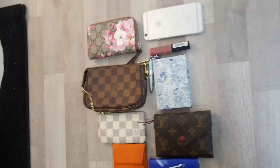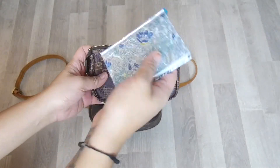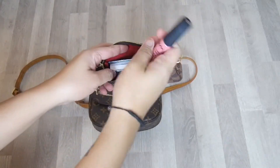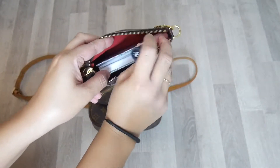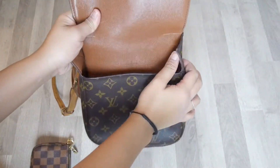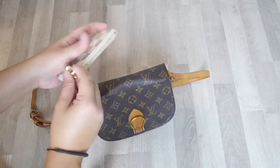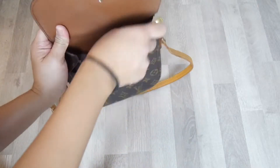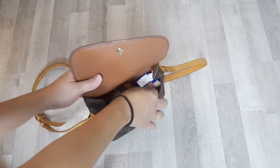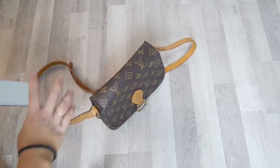So here are the essentials. First, the mini pochette accessoire, my mini notebook, and my lipstick. Then my keychain, tissue, and my iPhone 6.